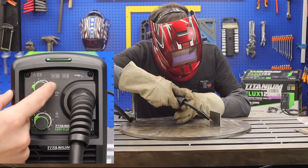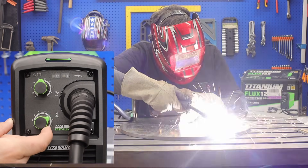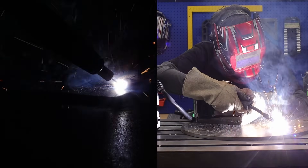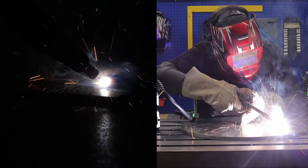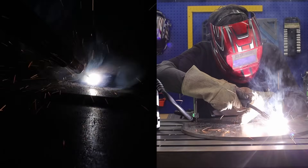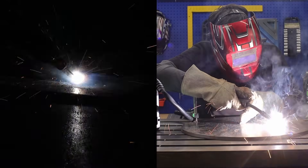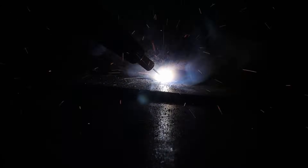Now switching over to the T-joint on some eighth-inch coupons. Don't forget to turn up that shade because we are upping the amperage. You may notice that I'm traveling a bit slower — T-joints require a bit more wire and more heat to fill that weld. I'm going slower and doing some circular motions, but if you're just practicing you can go straight with a line and it will turn out just great.